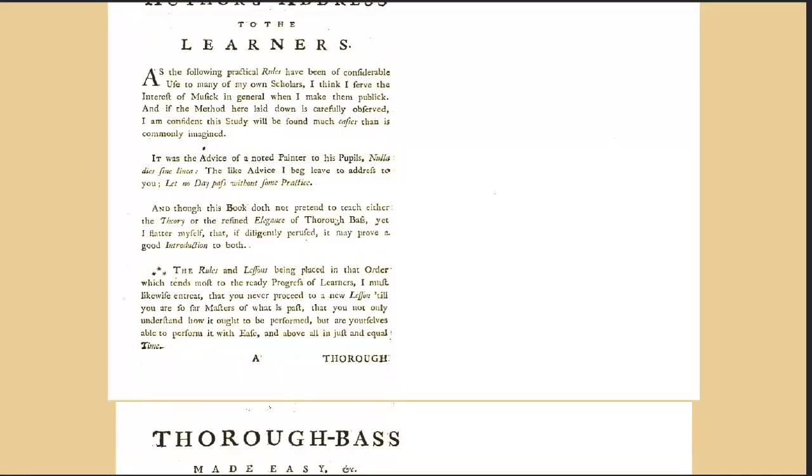So this book was once an extremely important book for musicians, but for some reason it's completely forgotten. You can find it online and it's available to download. Just search for 'Thoroughbass Made Easy' in Google and it'll come up. If it doesn't come up straight away, just search for 'Thoroughbass Made Easy Pasquali PDF.'